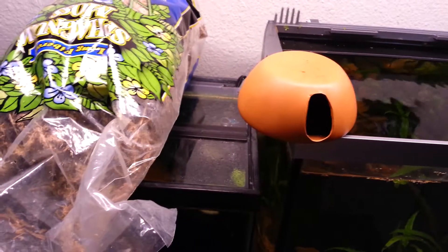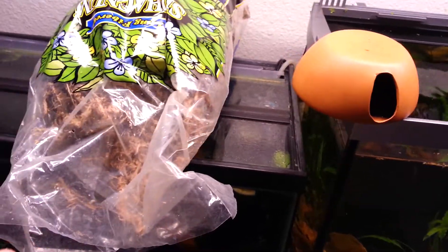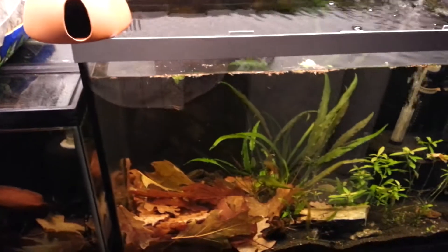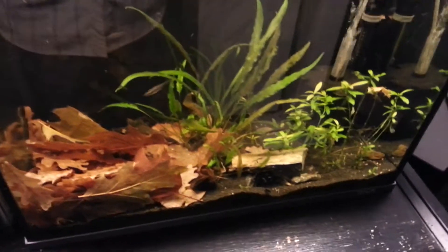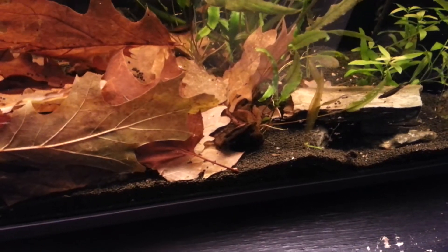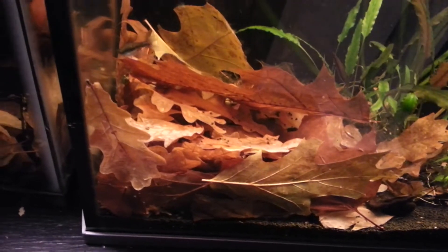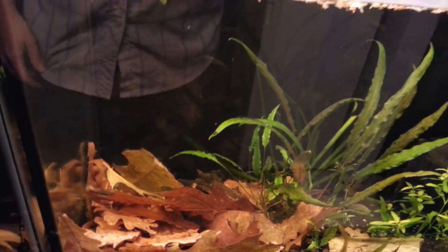So I'm going to talk a little more about why you want to do that. With epistogramma and a lot of dwarf cichlids, you want to achieve a low pH. That's why we have things like shrimp soil. I went a little bit overboard and added shrimp soil, which is supposed to bring it down to about 6.5 — it's made out of peat. I've also added some leaf litter and a little bit of black water extract.